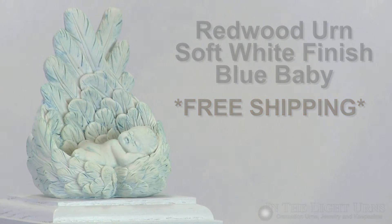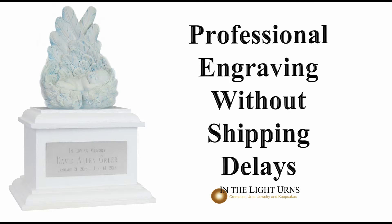Engraving is free with your purchase of this urn. Thank you for watching and take care.